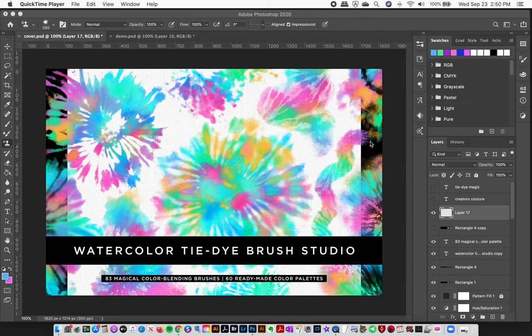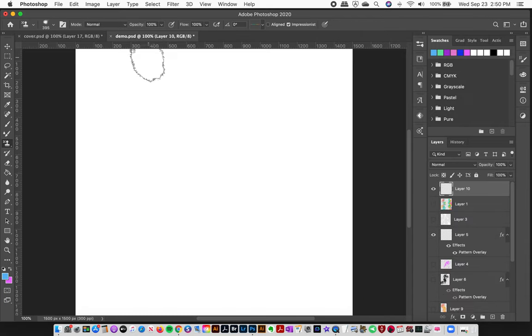Welcome to Gators Couture! I'm so excited to finally introduce you to my brand new brush studio. It is a watercolor tie-dye brush studio with 83 brushes and 60 ready-made color palettes.